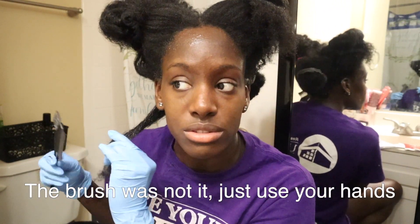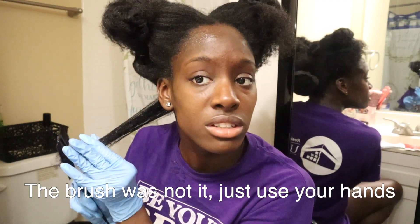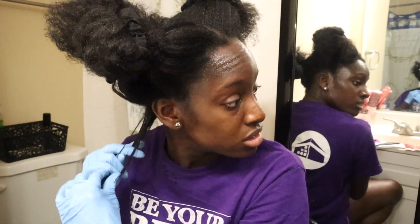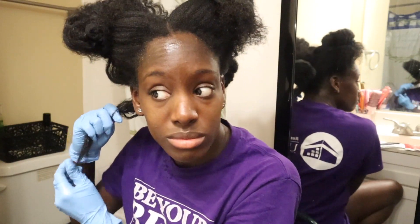Maybe it'll be better if I just use my fingers. I've watched videos and people said the hair feels dry at first until they use the conditioner, so I'm not going to trip — everybody said that.